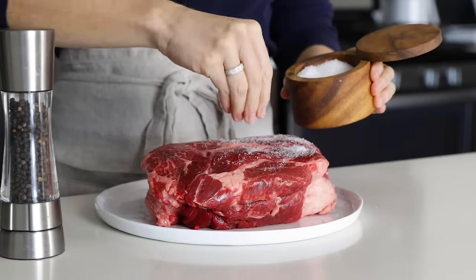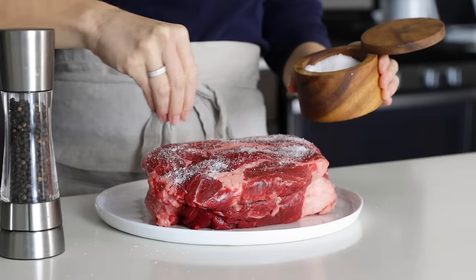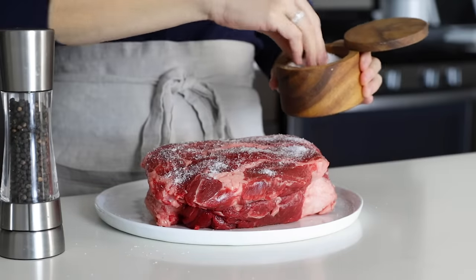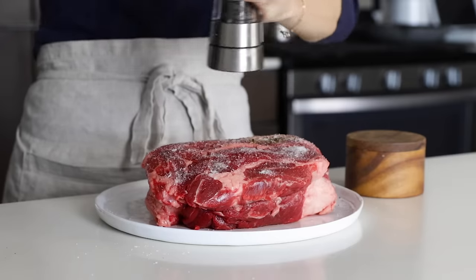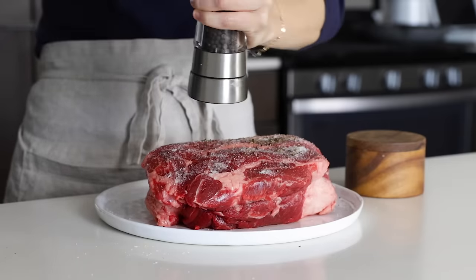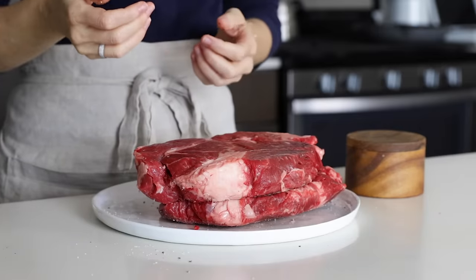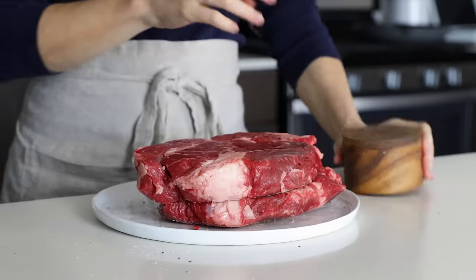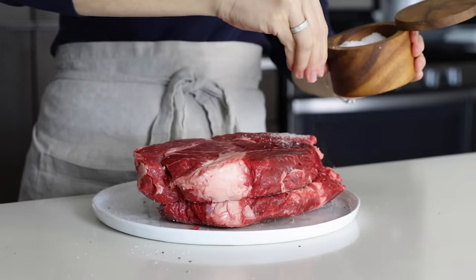Season both sides of the meat very generously with kosher salt and cracked black pepper — about one teaspoon of salt and half a teaspoon of black pepper per side. Kosher salt is always the best option for seasoning meat as it has larger flakes, which makes it pinchable and you can evenly distribute it across the meat. And yes, I did wash my hands after flipping the meat and before dipping my fingers back in my salt cellar.